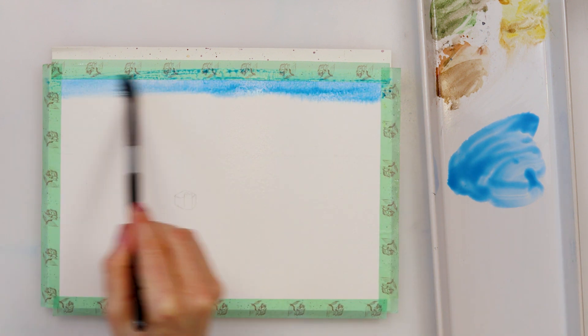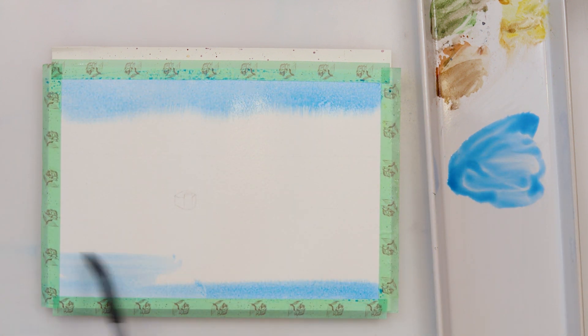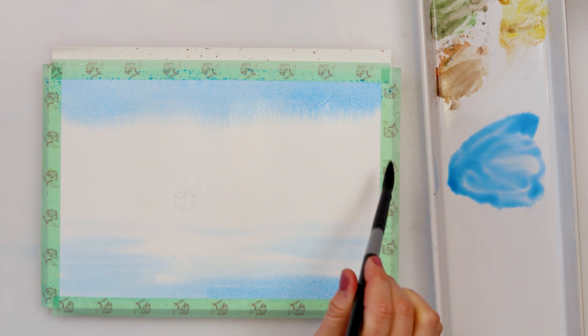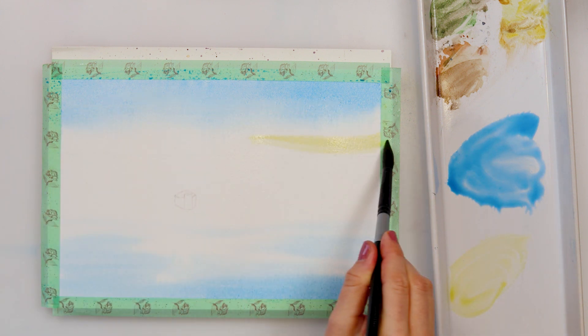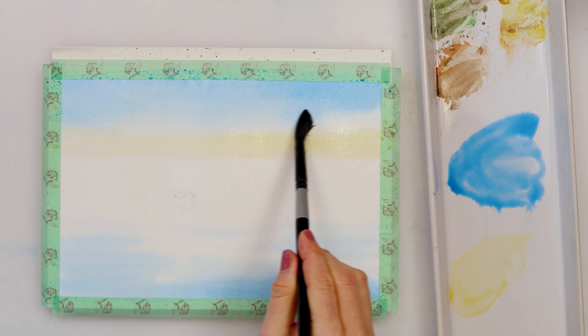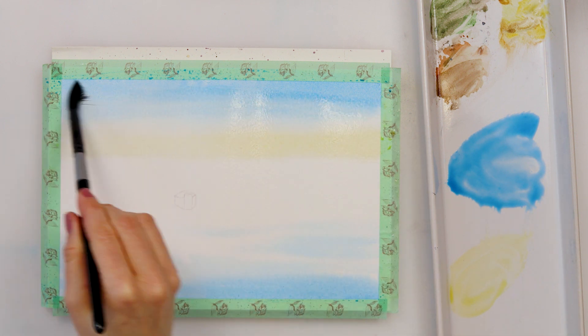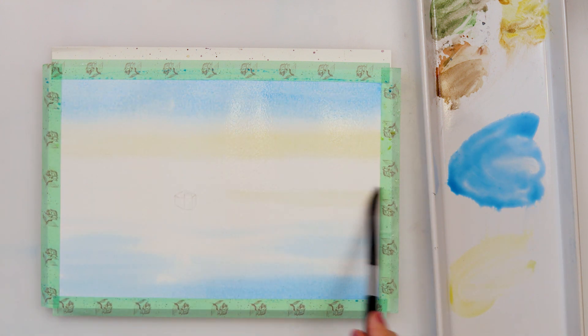For the sky and the water I will be using azure and cadmium yellow medium. First I'm starting off with azure and I painted the upper part of my sky and the lower part of my water. Next I'm using cadmium yellow medium, starting from the horizon line upwards into my blues.